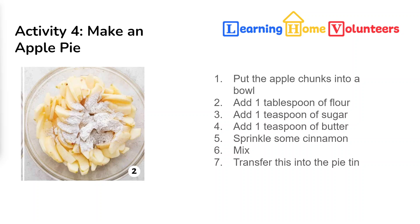Put the apple slices in a bowl, then add a tablespoon of flour, a teaspoon of sugar, a teaspoon of butter, and sprinkle some cinnamon on it if you have it. Mix them up so that the apples are covered with those ingredients, and then transfer them into your tins.